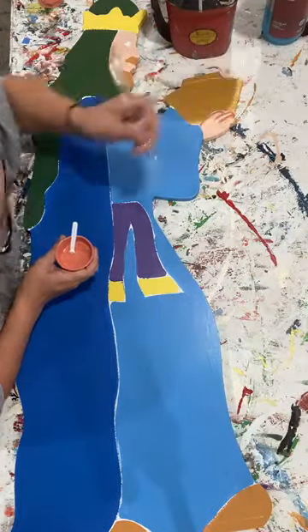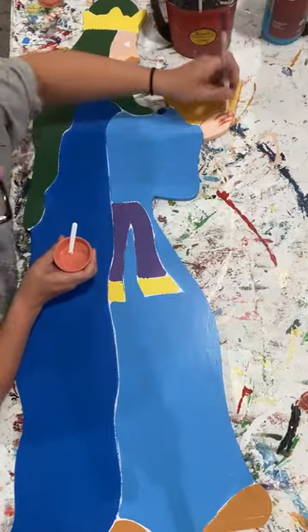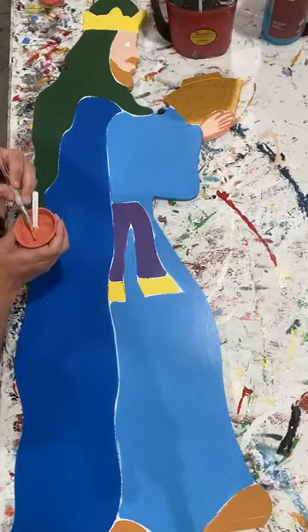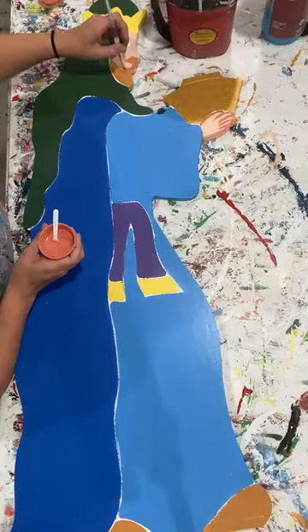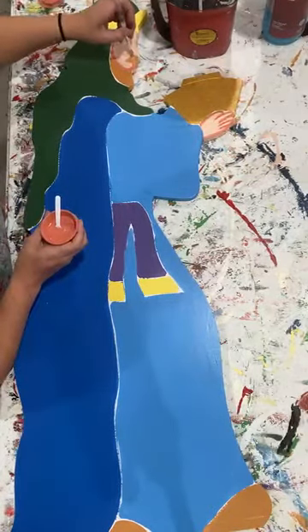At this moment I kind of just set that brush in here and follow these lines that are already etched on there by the CNC. And then up here on the face, again, just kind of following those lines. Same thing right here.